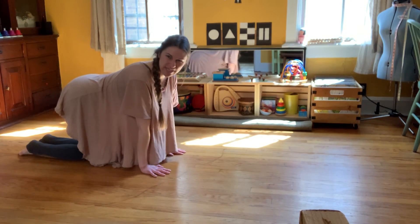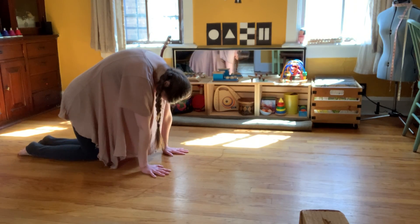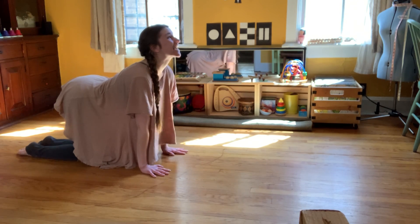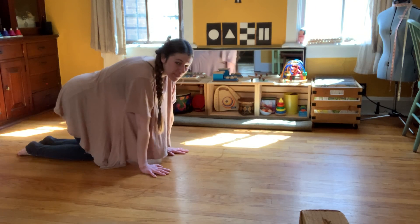Now we're going to switch to a cat. We're going to stretch our back up, look at your belly button and hiss, then look up at the ceiling. Good, and again look at your belly button.